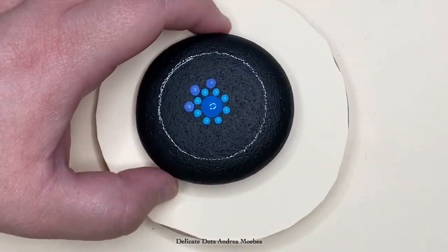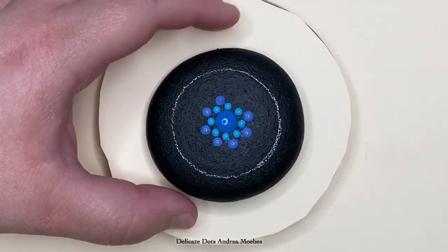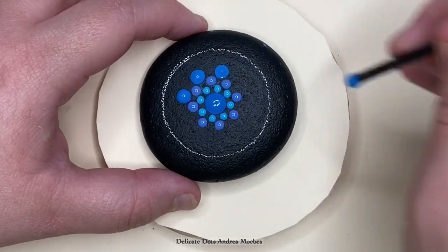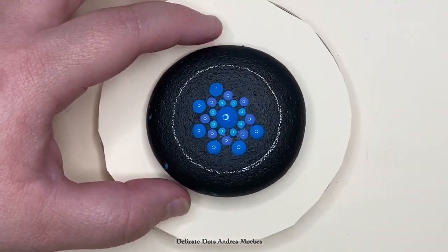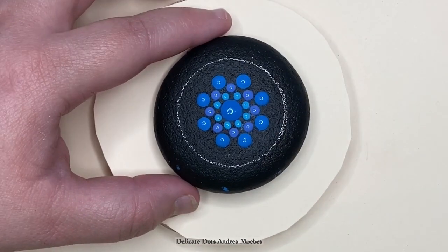For the next row I just use a slightly larger dot and place it between the dots of the previous row, and then I'm going to do that again but this round the dots are a little bit bigger. When I pull the tool away that first time you can see that leaves a little peak, but if I just add a little bit more paint to that dot it makes that peak go away and gives me a nice smooth dot.